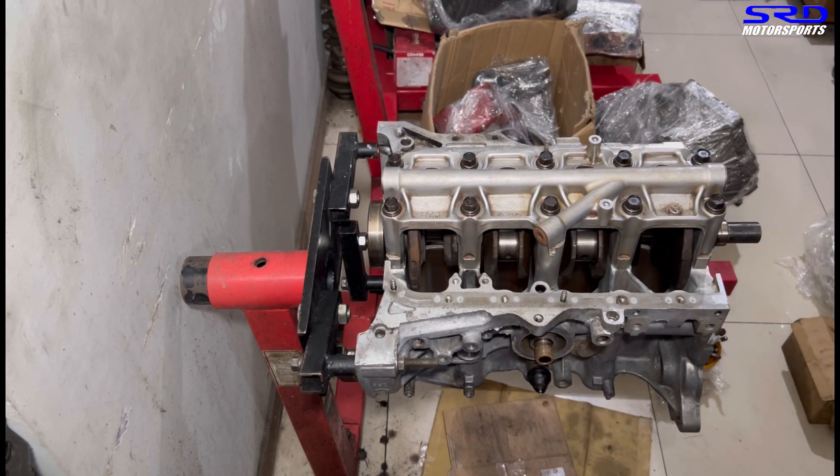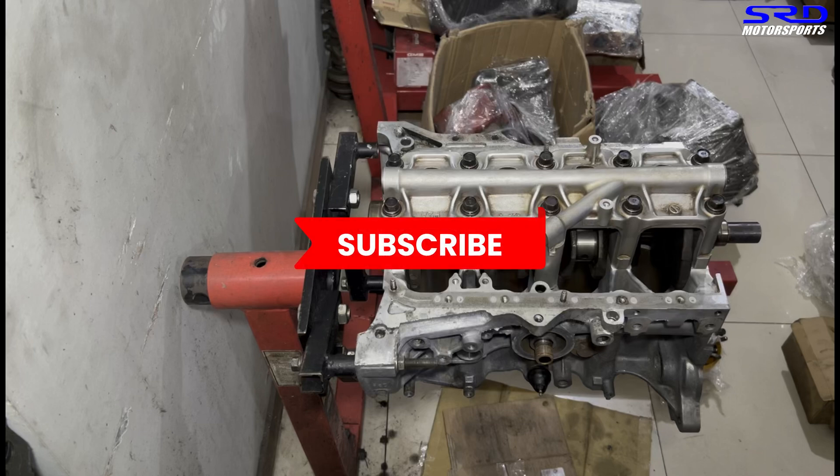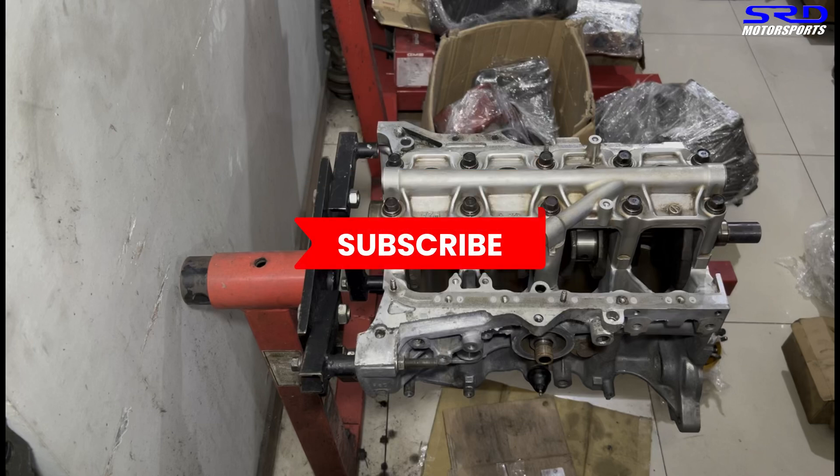We unwind the torque wrench — looking good! Hit the like button, because more likes show the algorithm to a wider audience and really helps the channel. If you haven't subscribed yet, do it so you can check out our playlist and watch all our videos on your own time.